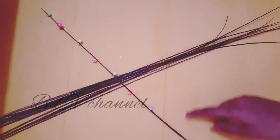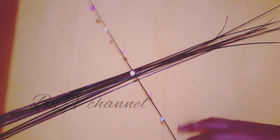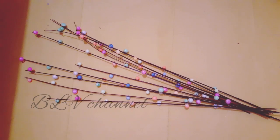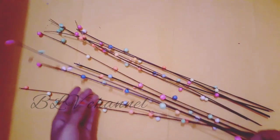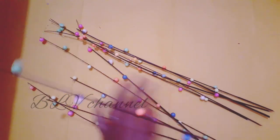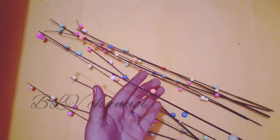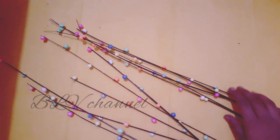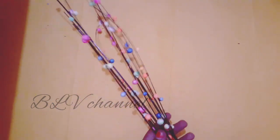Now we are going to put a night lamp. Now we are going to put it on the bottom. If you have a bottle of black background, you can see the night lamp.